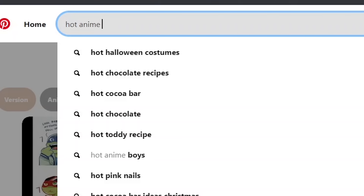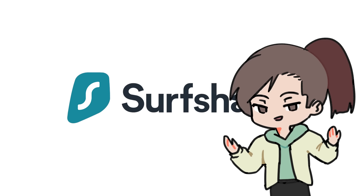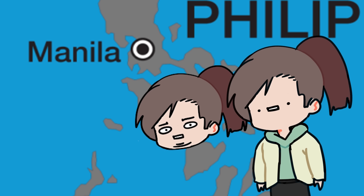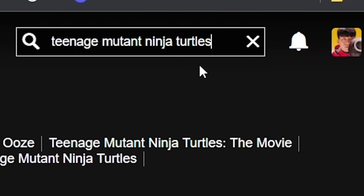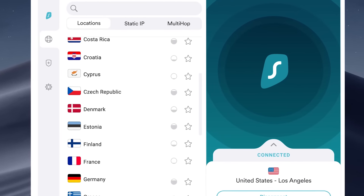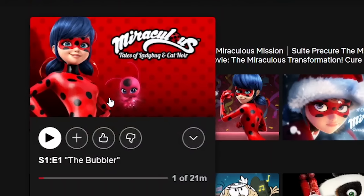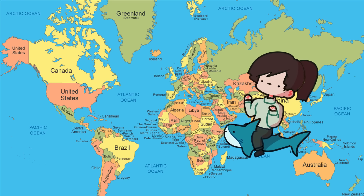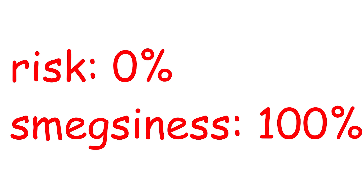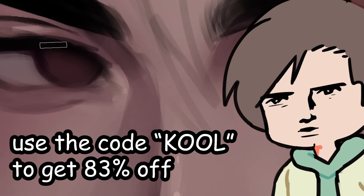I hope the FBI isn't watching me look up some real embarrassing stuff. Well, that wouldn't be a problem if you were using Surfshark. Surfshark is an app and browser extension that protects your data from hackers and lets you stay anonymous online. I live in the Philippines, and living there means I can't watch Teenage Mutant Ninja Turtles on Netflix. But luckily, with Surfshark, I could switch to another country server like the US with just one click and gain access to every show available in whichever country I pick — Ninja Turtles, Miraculous Ladybug, and all the other stuff that isn't available in my country. Surfshark has a 30-day money-back guarantee. Check the description and use the code COOL to get an 83% discount plus 3 extra months for free.